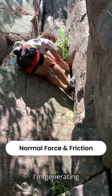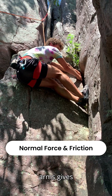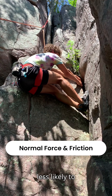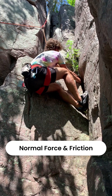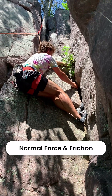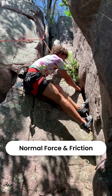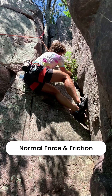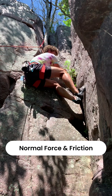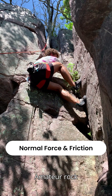Like this — now I'm generating more tension in my arms. The additional tension in my arms gives more normal force through the feet, so now they're less likely to slip out. I'm gonna find a decent handle — easier to come up. And it's just that easy. Amateur rock climbing 101.